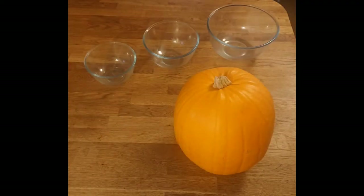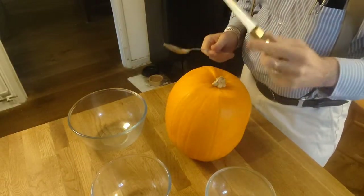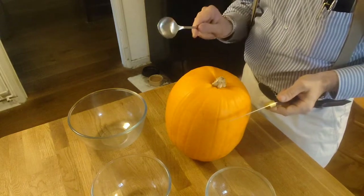It's Halloween, time to carve the pumpkin and make a jack-o-lantern. When carving the pumpkin, you want three bowls: one for the pumpkin meat, one for the pumpkin seeds, and one for anything else you don't wish to keep. It separates everything out and allows you to use the removed material later for cooking. The tools we're going to use are a knife and a big spoon.